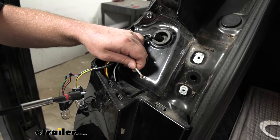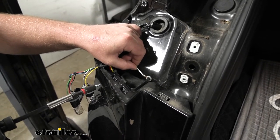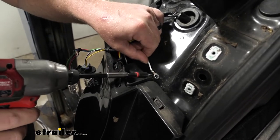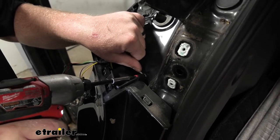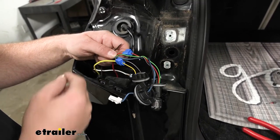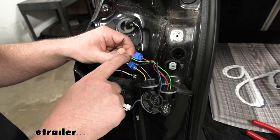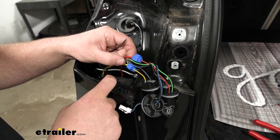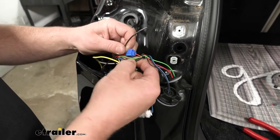First thing we're going to do is secure our white wire — this is the ground wire with a pre-attached ring terminal. You want to secure this to the metal portion of your vehicle. I'm going to go right here in this spot and use a self-tapping screw, which is provided, to get this secured. The yellow wire is for the left side turn signal, which happens to match the factory yellow wire. The new red wire is for the brake light signal, which the factory red wire happens to be. The new brown wire is going to be our taillight signal, which is the factory green wire.